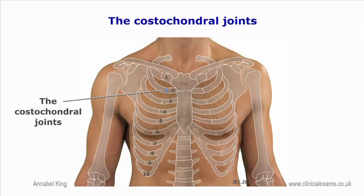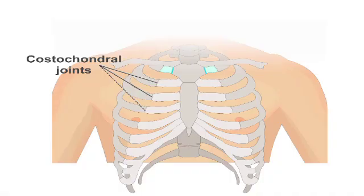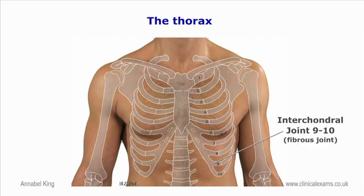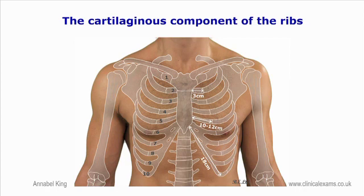The costochondral joints are the union of the bony component of each rib with their cartilaginous counterpart. These are not usually palpable depending on individual morphology. They are highly cartilaginous joints. Each rib has a depression shaped like a cap that the costal cartilage articulates with, and there is normally no movement at these joints. Joints between costocartilages of ribs 6 to 9 are plain synovial joints, while articulations between the costocartilage of ribs 9 and 10 are fibrous. The costochondral joints range in distance from the sternum from approximately 3 centimeters for ribs 1 and 2, 10 to 12 centimeters for the middle section, and 18 centimeters for rib 10.